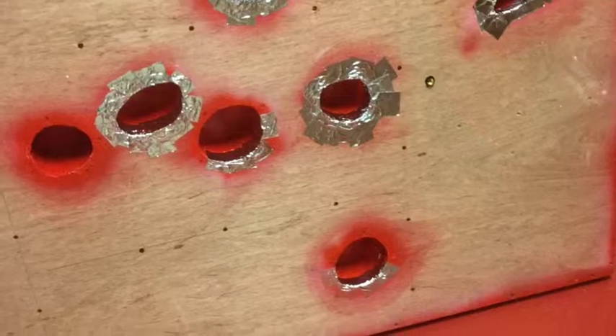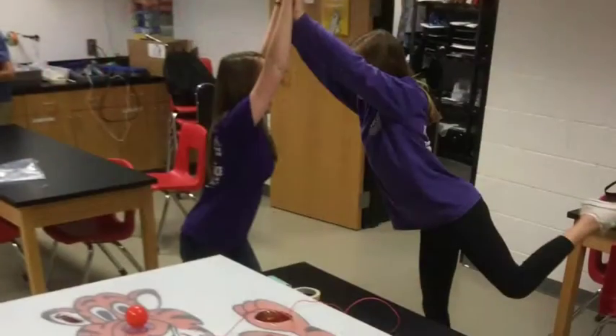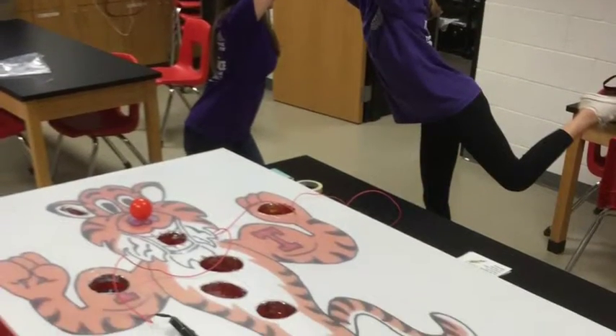After that, we covered all the holes with metal conductive tape. We put the tiger on wood and a piece of plexiglass over the tiger.